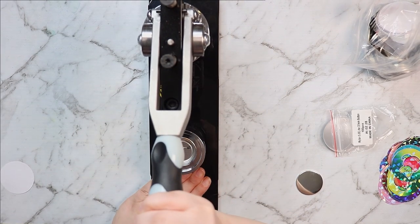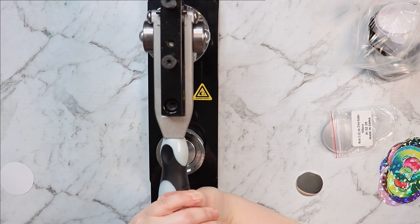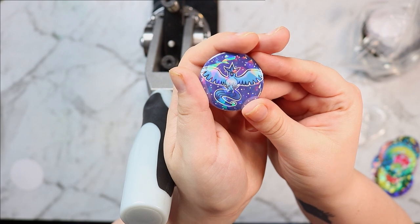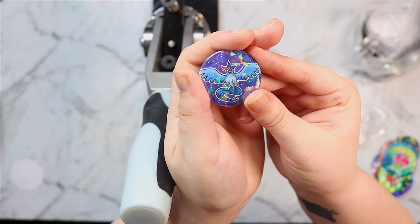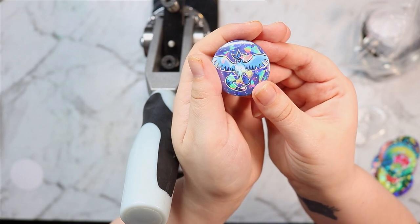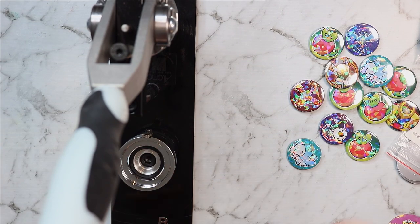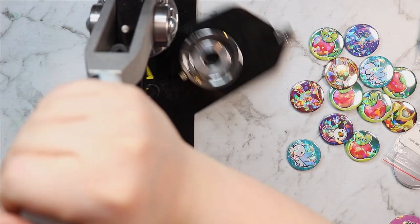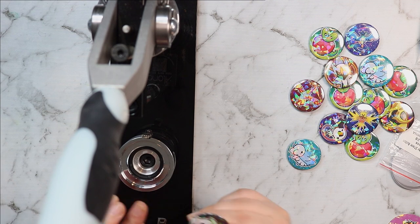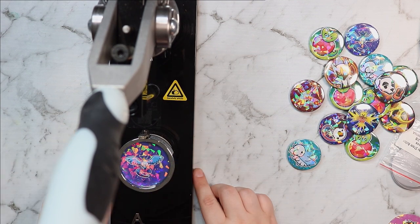Now that we've made all those little pieces of paper sparkly and beautiful, it's time to turn them into buttons. This is my button press — I'm sorry the footage is a little shaky, I kind of have to push hard down on the machine to press the button. They turned out so pretty and I especially love the Articuno. I just think it suits it so well because it's an ice type and you have these little shards all over the picture. It just looks so pretty, and I also really love it on some of the darker designs because the colors just show up really nicely.